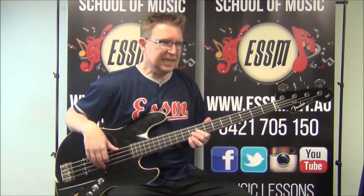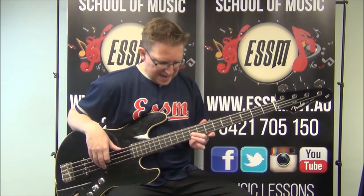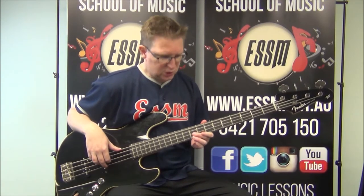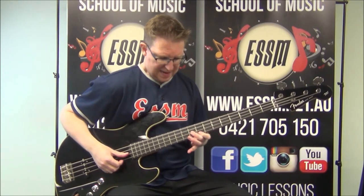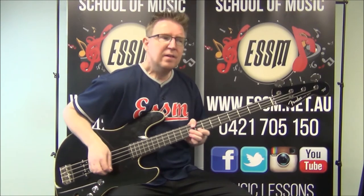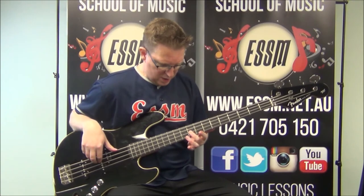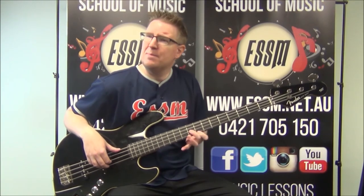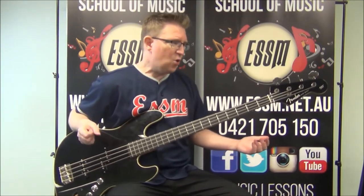So just that little lick at the end there: nines on both the first and second string together, back to nine, and then eight on the first string, and then nine on your second string. The suspended fourth of the B chord, the B chord itself, and then the B root note — for those of you who know your music theory. That's your pre-chorus.